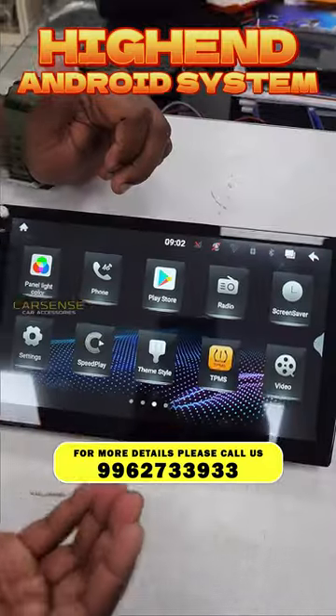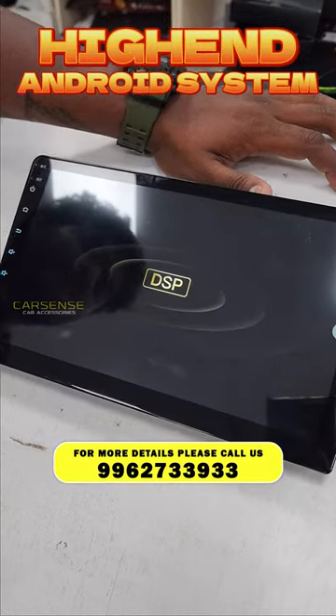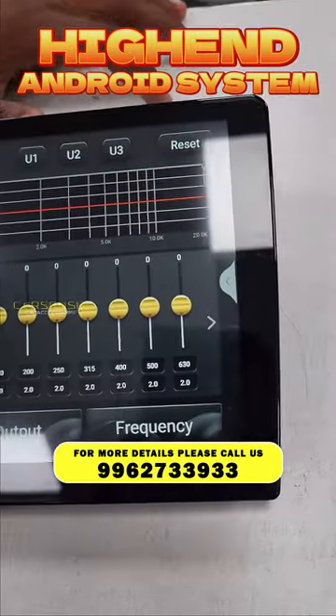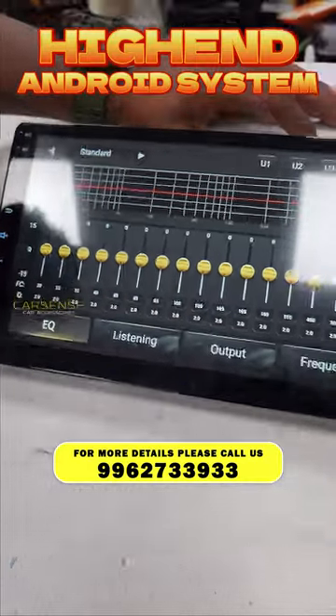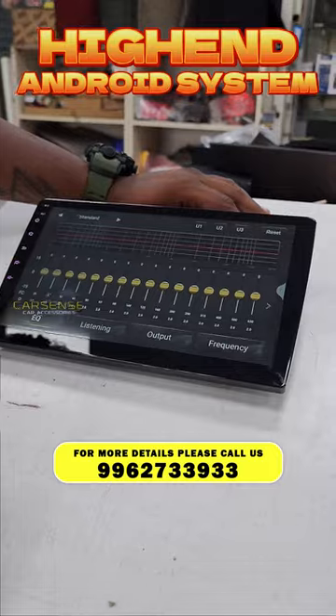You can also use a SIM card for data. The unit has a built-in high-performance DSP with a 16-band equalizer. We have 5-step and 6-step crossover adjustments as well as triple-level adjustment.